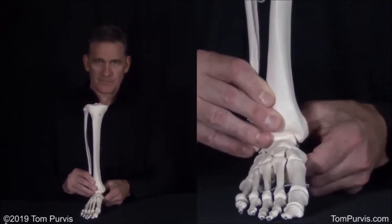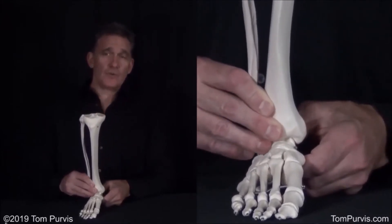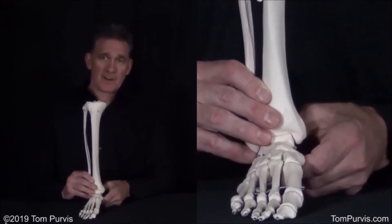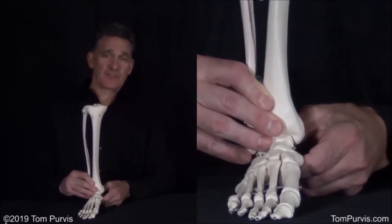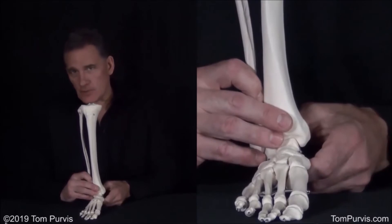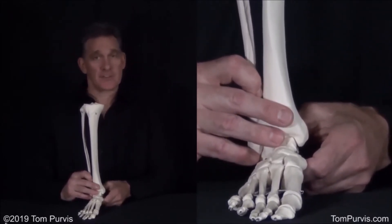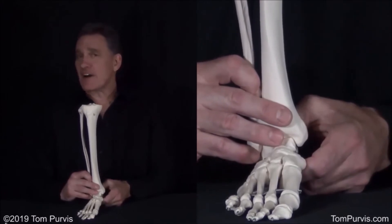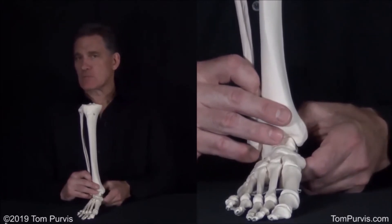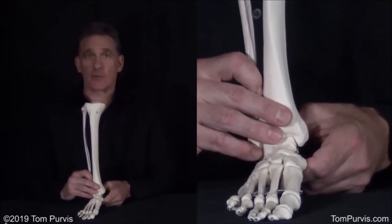Now, why does that matter? As you do something like bending your knee and dorsiflexing at the same time — and it's difficult for people to think dorsiflexion without thinking dorsiflexors — we've got to think that you're probably standing, you're probably lowering yourself, so your gravity fighters are eccentrically working. So you're doing knee flexion with your quads — it's actually performed by the resistance.